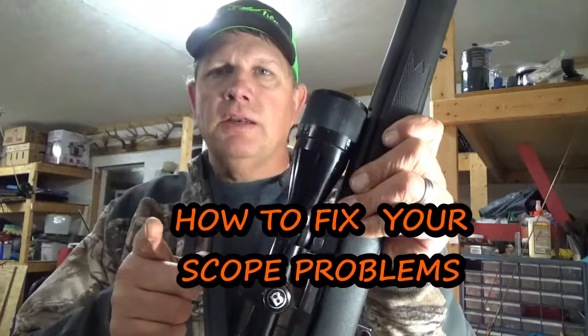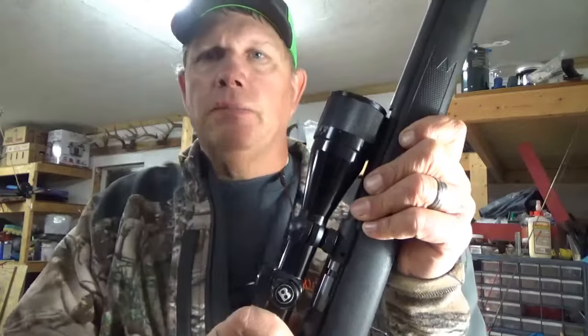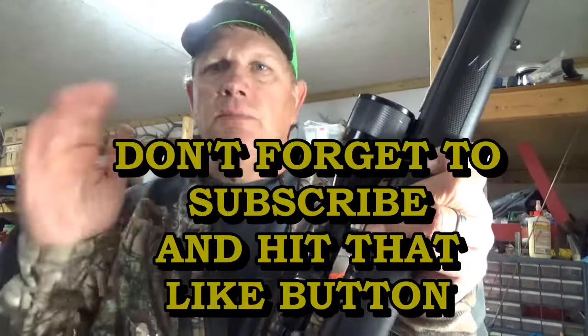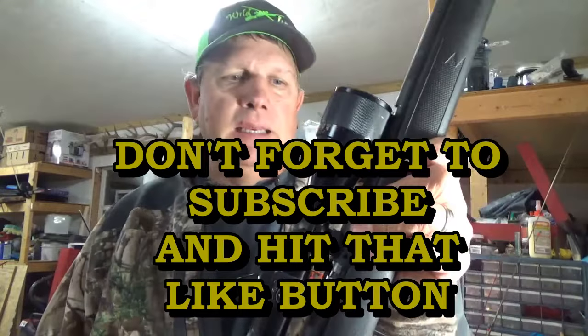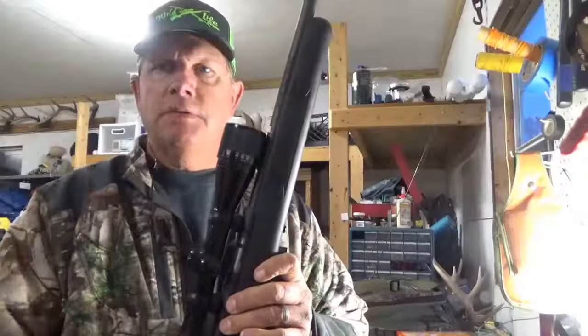I was a little frustrated the other day. I thought I could just put this scope on, go out on the back deck, put it on the sandbags, get it zeroed in, and be firing away. But it didn't work that good. Should have taken my time and come out to the shop.